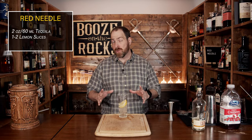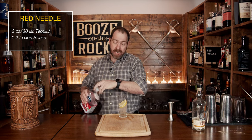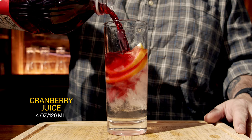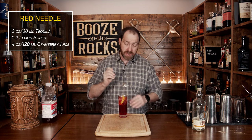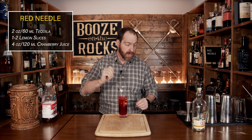Our next step is cranberry juice — you need about four ounces, or 120 milliliters. Basically, we're going to top the glass up. And that does look so pretty. What we'll do is give this a very basic stir just to incorporate everything, even though it looks like it's already there.